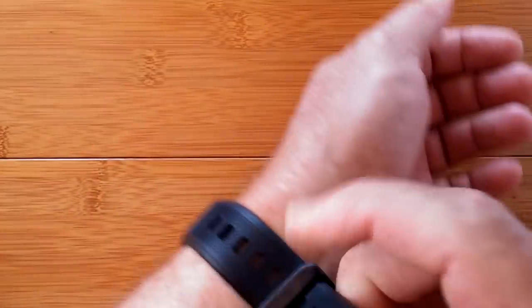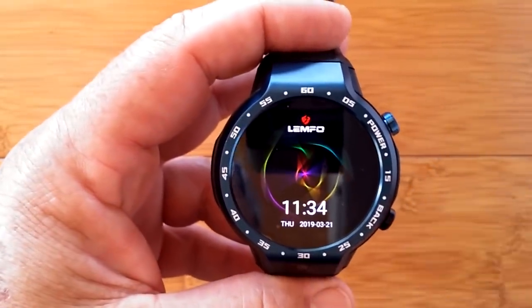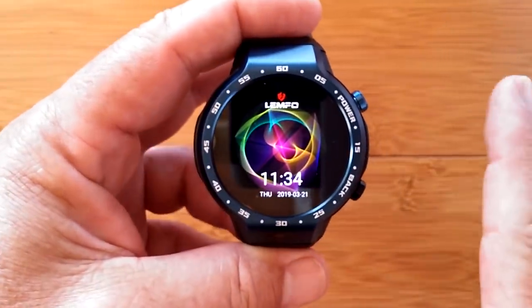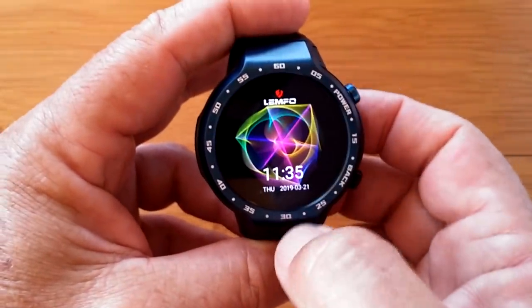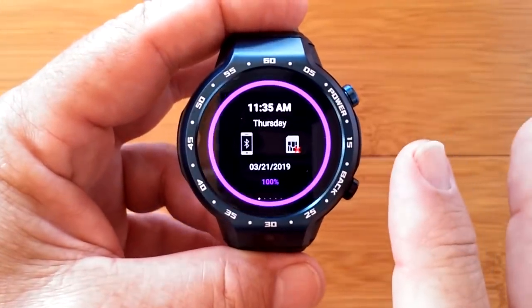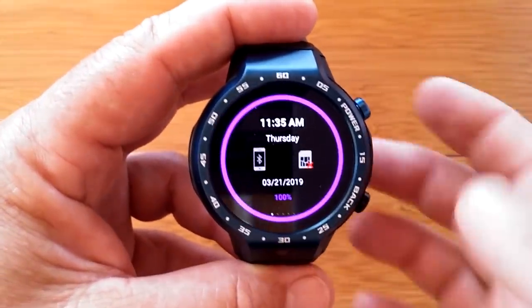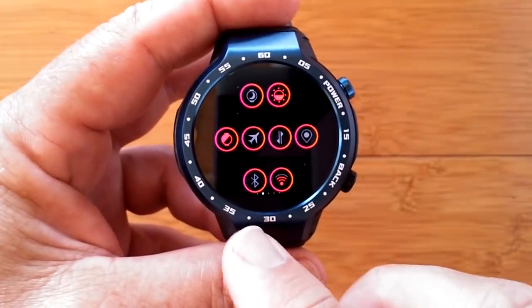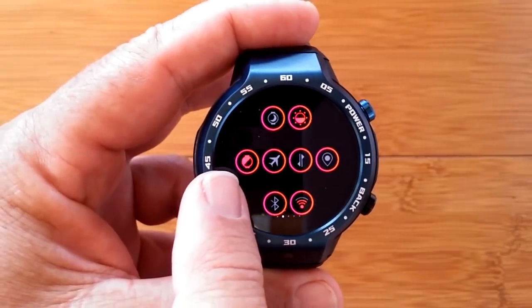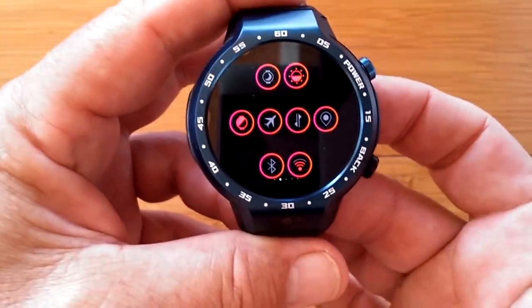There's our first watch face and it's animated — one of Lympho's signature features on their watch faces. Sliding down, we get the quick settings page. Notice the vibrant colors — a deep purple that's a little subdued on camera. You've got your typical silent mode, brightness, twist your wrist to see the time, airplane mode, cellular communication, location services, Bluetooth, and Wi-Fi.